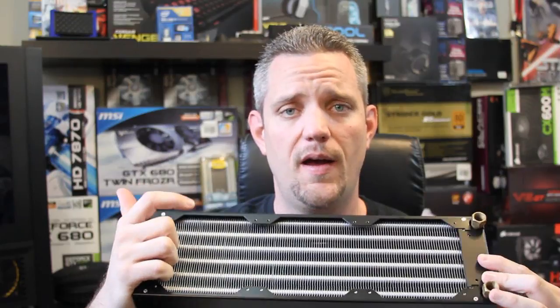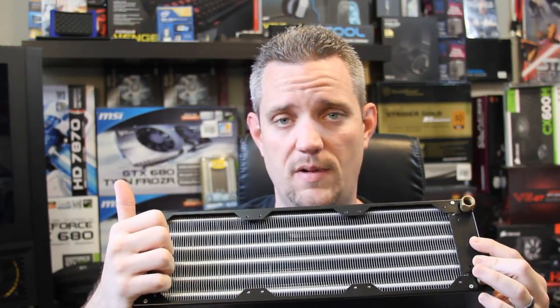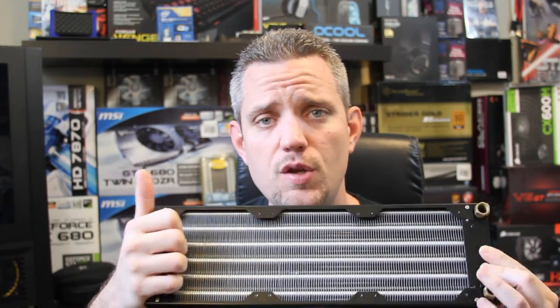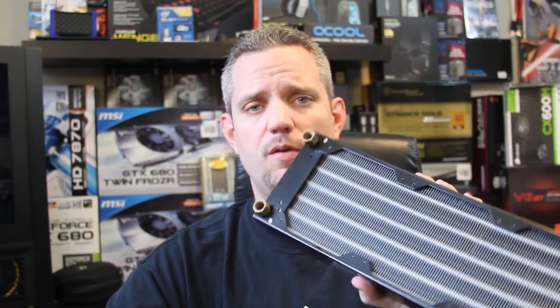If you need something that can tolerate high pressure, check this bad boy out. I don't know what it's called — I can't tell you because it's just not branded yet, it's that new. It's really cool. I'm gonna go put it in a Volkswagen. See you guys next time. Jay's Two Cents.